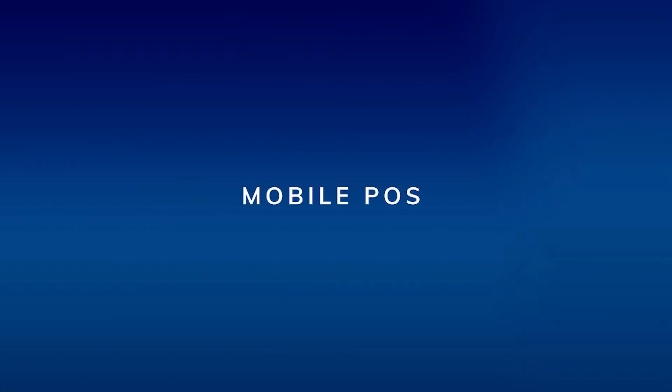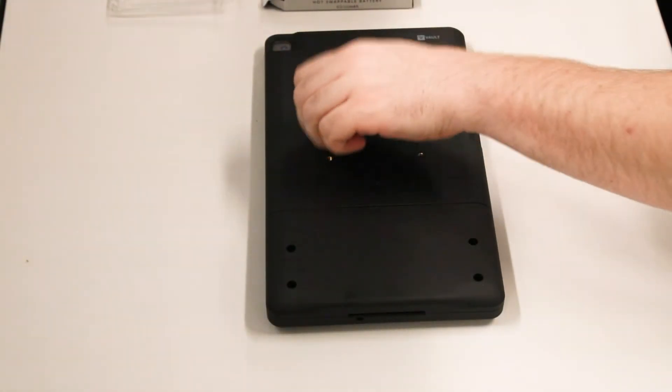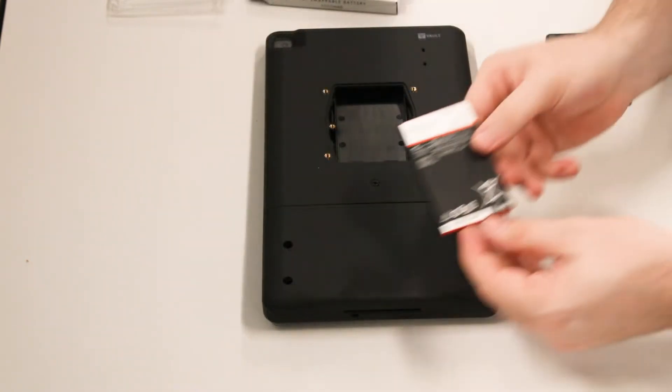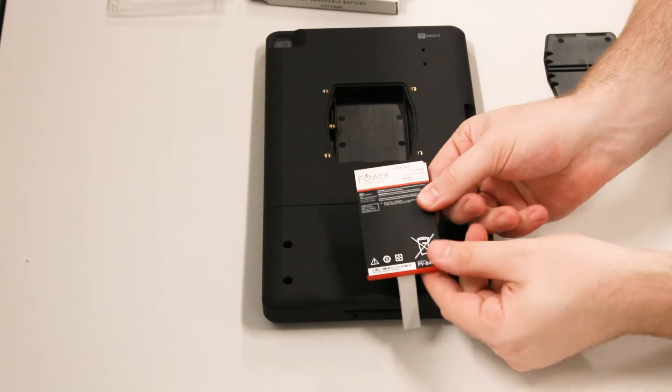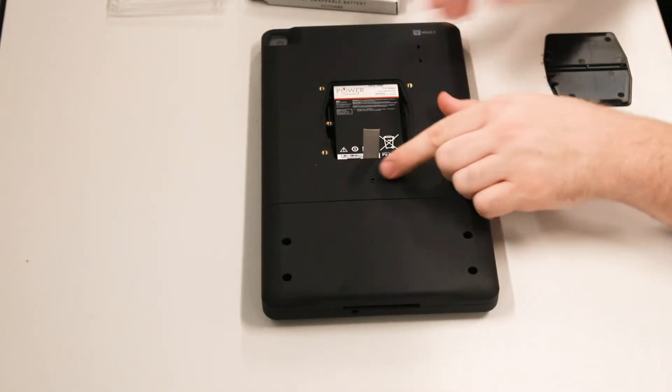In the mobile configuration, you'll attach the internal battery and the hand strap. Remove the retaining screw for the battery compartment. Remove the battery compartment cover. Insert the battery, being careful not to force it, logo up with the word power opposite of the card reader.